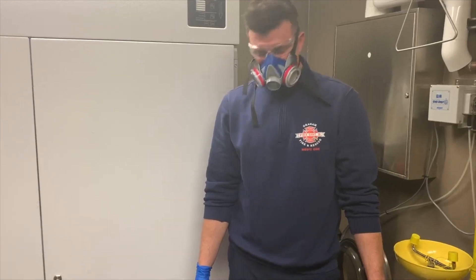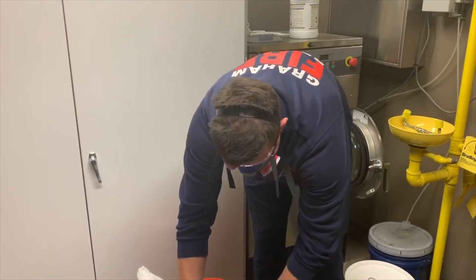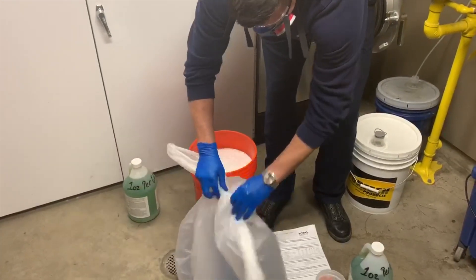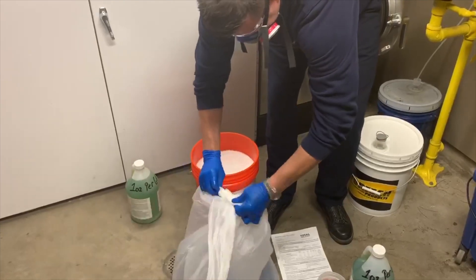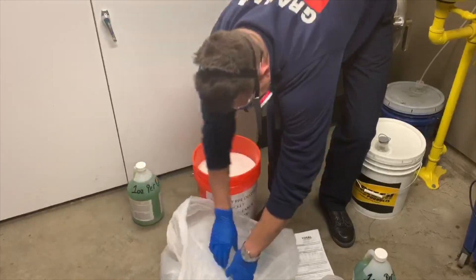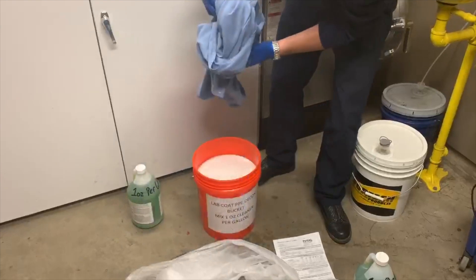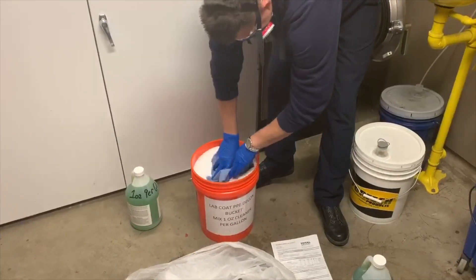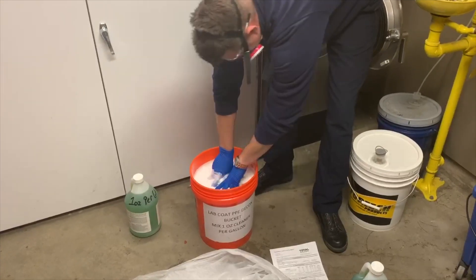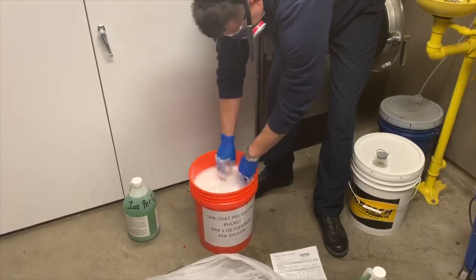Now that we've got the solution mixed up and Justin has his clean PPE on when he got back to the station, he's going to take the lab coat out of the bag and submerse it in the bucket of solution. We're going to leave this for 10 minutes and let it soak. The solution is rated to kill all viruses and bacteria, including the coronavirus. If we have more than one coat we can do multiple soaks, but this bucket should fit three or four coats. We're going to let it soak for 10 minutes.